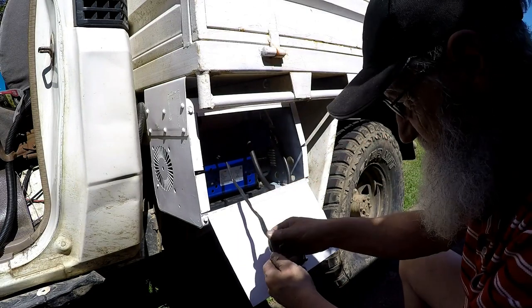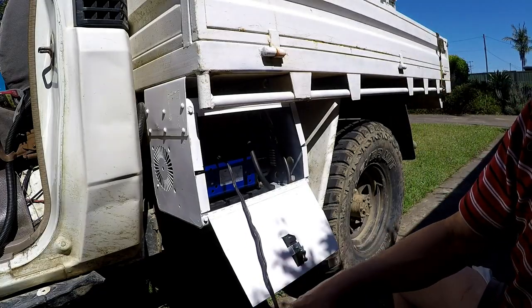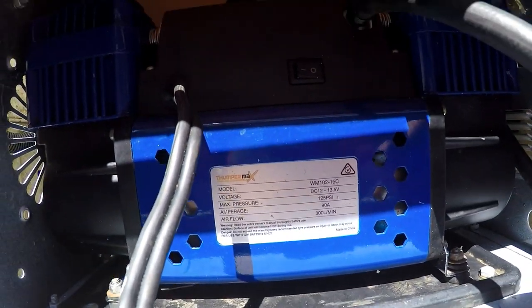I'm trying to check why it runs on now. It runs on 90 amps — hope you can see that.